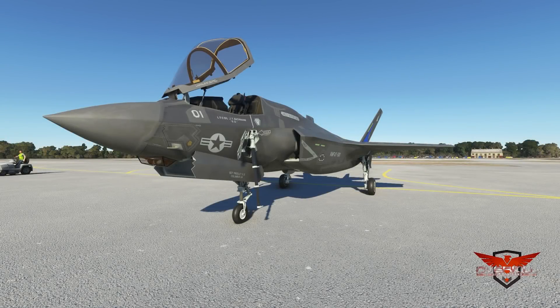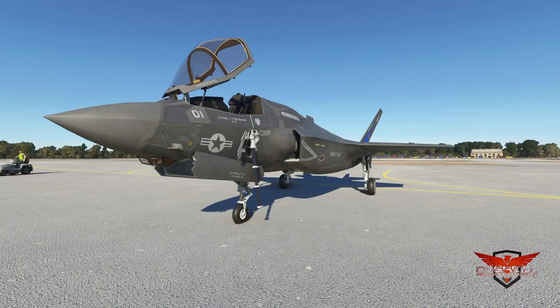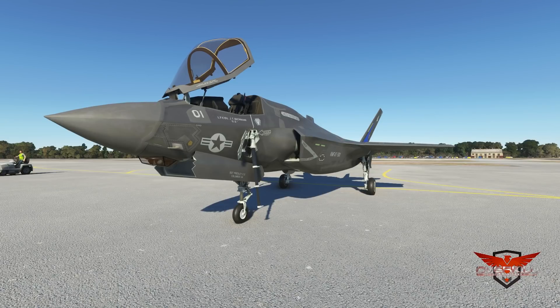Hello everybody, and welcome back to another episode of Microsoft Flight Simulator. In today's episode, we are checking out the long-awaited IndiaFoxTecho F-35 Lightning II. This aircraft has received a lot of hype over the last few months, and today we're going to find out if it was all worth it.